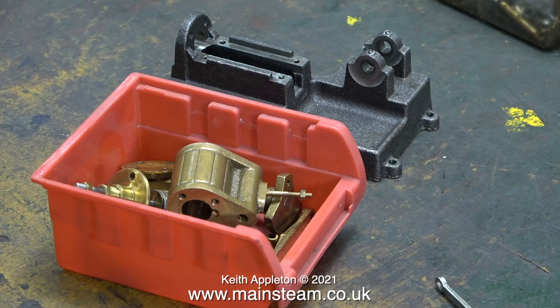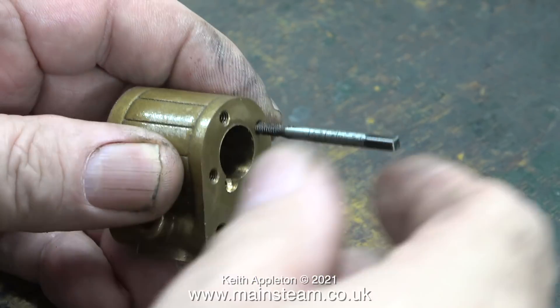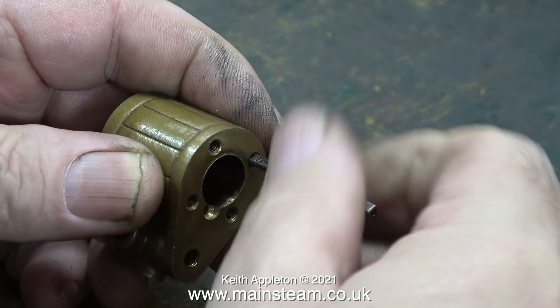A while back a customer sent me a PM Research V-Twin engine and I was really impressed with that — I think I might buy one for myself for Christmas. I thank my Patreon supporters who sent me the sizes of the bolts.